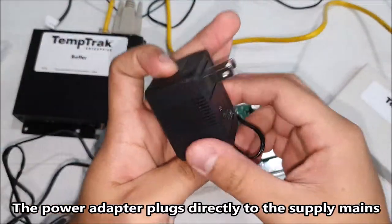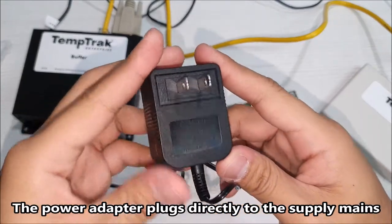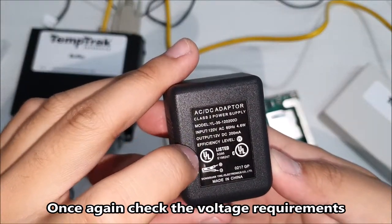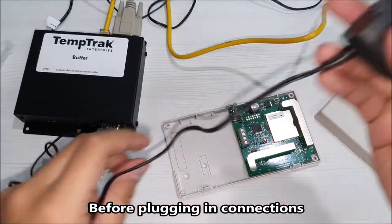The power adapter plugs directly to the supply mains. Check the voltage requirements before plugging in connections.